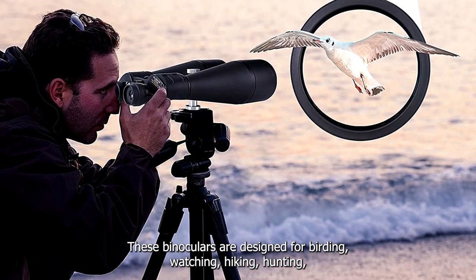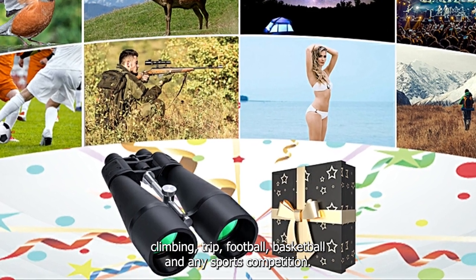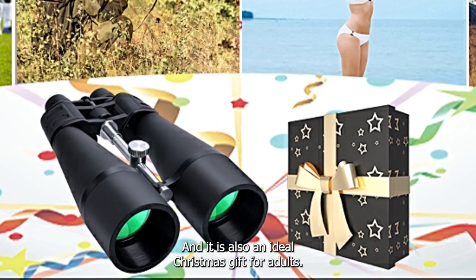These binoculars are designed for bird-watching, hiking, hunting, climbing, travel, football, basketball and any sports competition. They are also an ideal Christmas gift for adults.